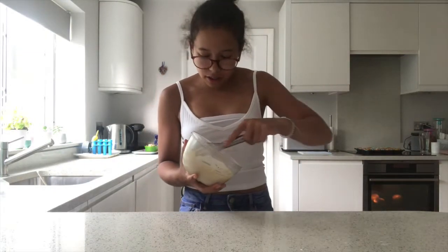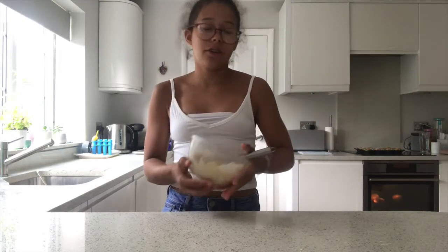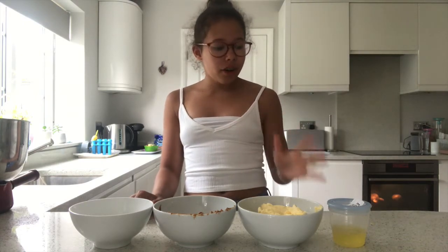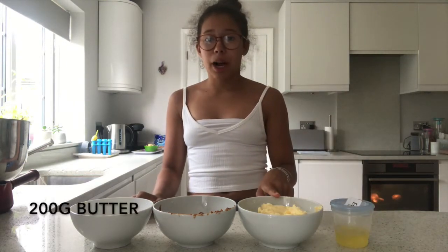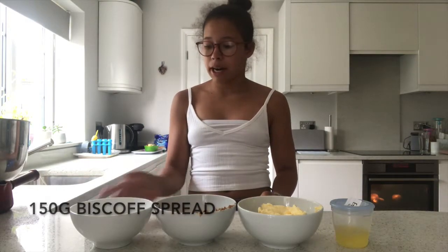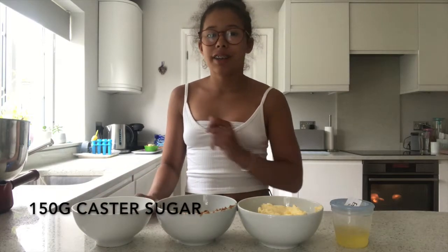The cream filling is now done, so this is going to go in the fridge while we make the Swiss meringue buttercream — the most important part. The cupcakes are out on the side. The ingredients you'll need for the Swiss meringue buttercream are two egg whites, 200 grams of butter, 150 grams of Biscoff spread, and 150 grams of sugar.